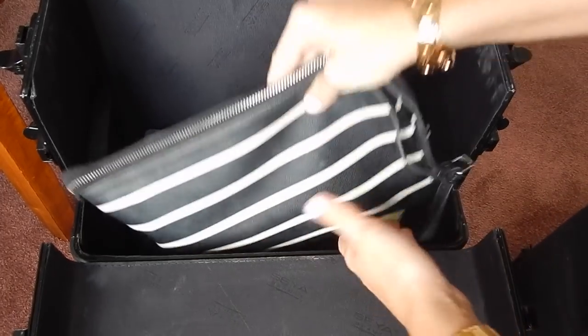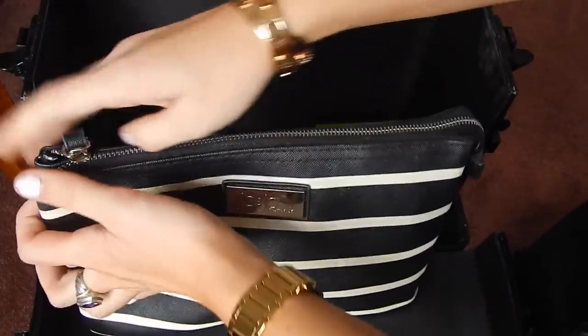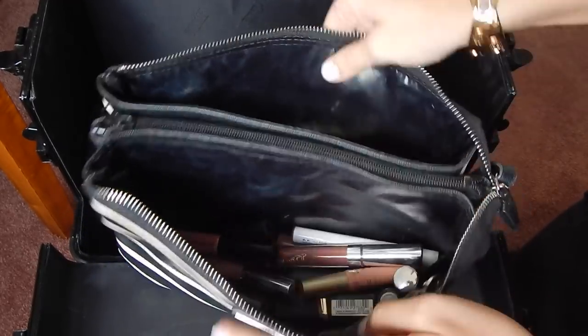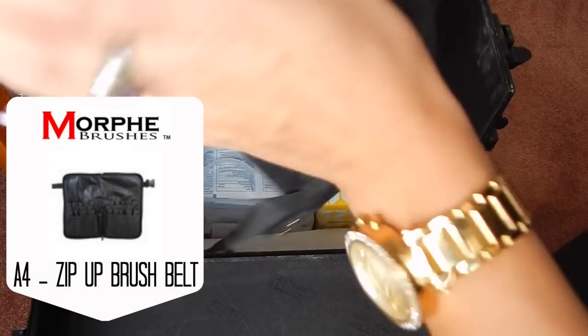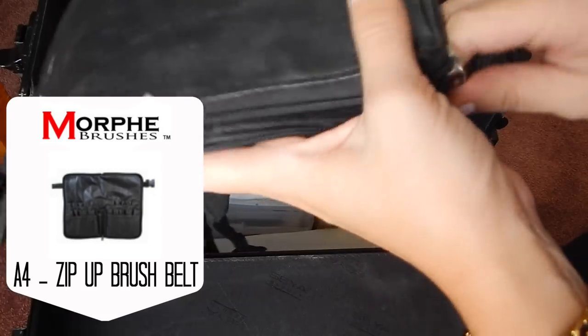Moving on, I have this bag by Joe and Joe — I got it from T.J. Maxx — and it is a nice spacious bag. This is where I keep all my lip products. On this side I have pinks and reds, and on this side I have all my nudes. And then I have a waist belt brush holder that I can use, and this is from Morphe as well.